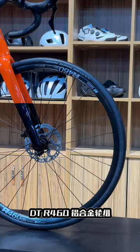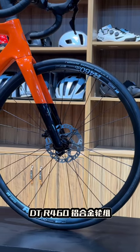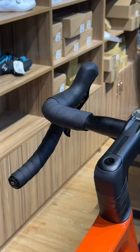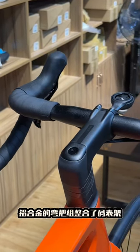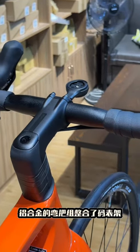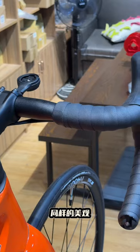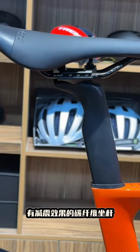One of the standout features of the Super 6 Evo Gen 4 is its incredible handling. This bike is ridiculously responsive and eager to please, making it a blast to ride on twisty roads or technical descents. But what really sets the EVO apart is its comfort. The new seat tube and seat stays are designed to absorb shock and vibrations, making it feel like you're riding on clouds. And with the added benefit of Cannondale's proprietary flex fork, you can ride all day without feeling fatigued.